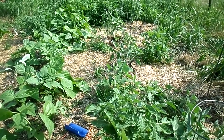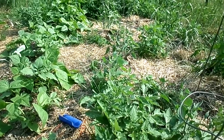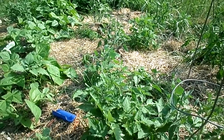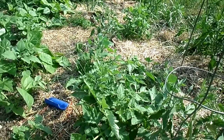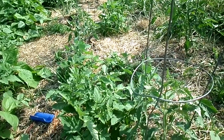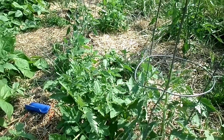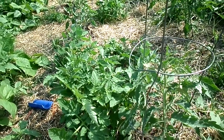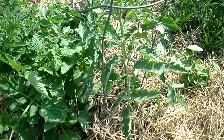Hi everybody, I'm in my garden today and I wanted to share with you how I grow my tomatoes. Every year I'm usually asked how I get my tomatoes to be so big, with hundreds of tomatoes on them. I thought I would share it with my friends who've been asking me so you can do it too — it's really not such a science.